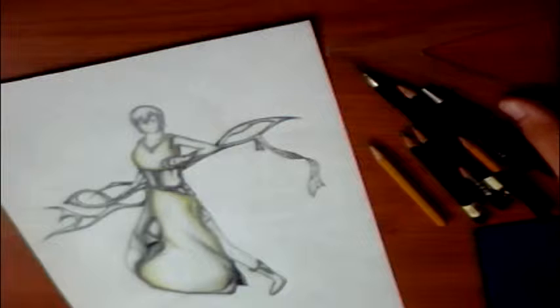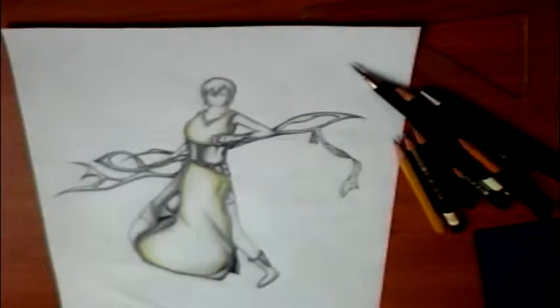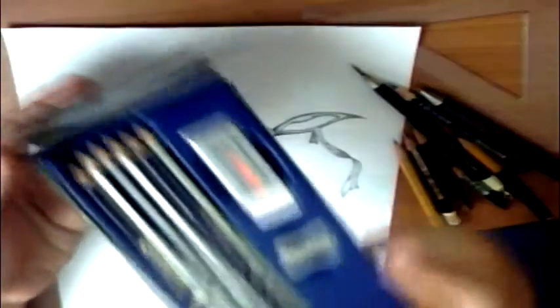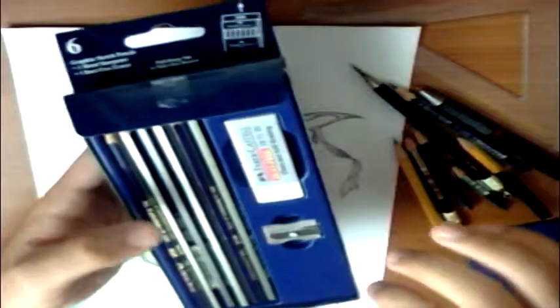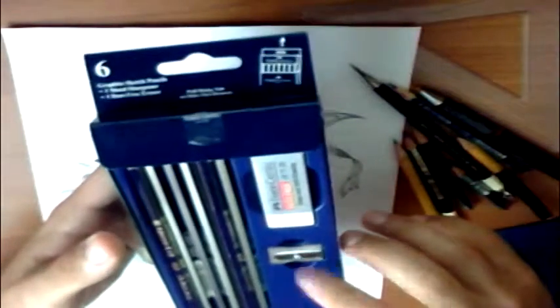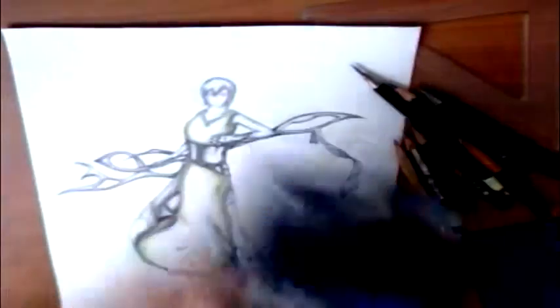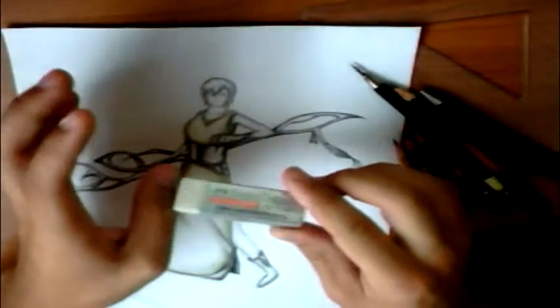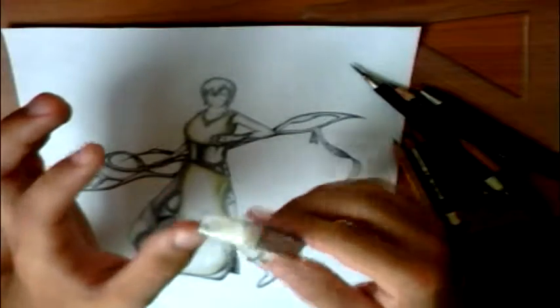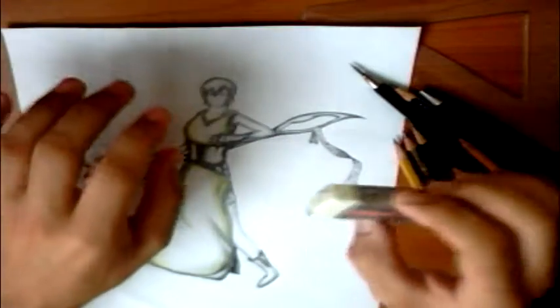I'm going to use a ruler because you need straight lines — that's quite important. I also received a gift from a friend which is this cool setup. It has basically all the pencils you need from 2H to 6B, a very sharp sharpener, and a dust-free super soft eraser. I had no idea these existed. They are extremely enjoyable to use, so if you end up seeing one, better buy it.